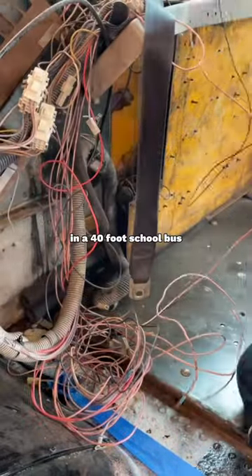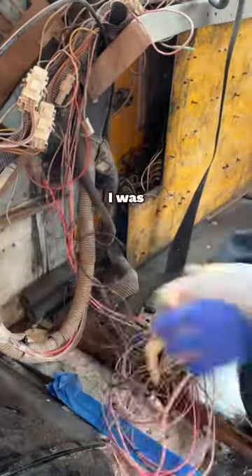I don't know how many wires I thought were gonna be in a 40-foot school bus, but let me tell you, I was big wrong.